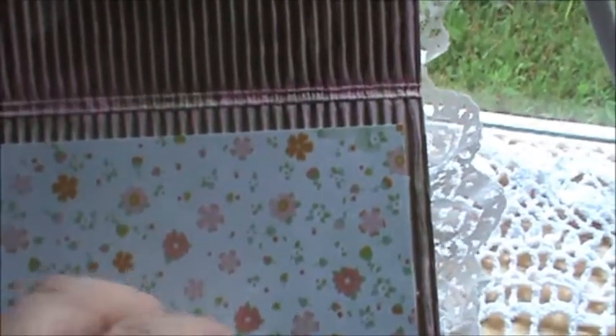Here on the inside, I just put another piece of paper from the paper line and I'll be adding a sentiment in there. And because it was so much fun to make, I made another one of these little boxes and I'll be sending this to Bonnie as well.